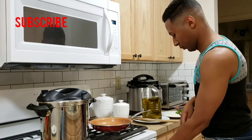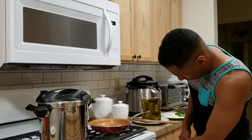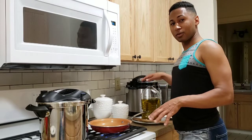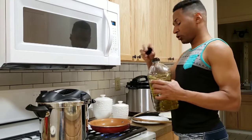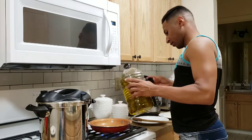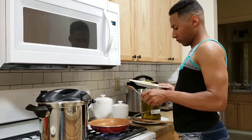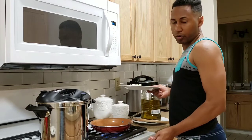So now I'm going to start making the sofrito. Remember — two tablespoons of olive oil to make the sofrito. I've got the stove on medium-high.